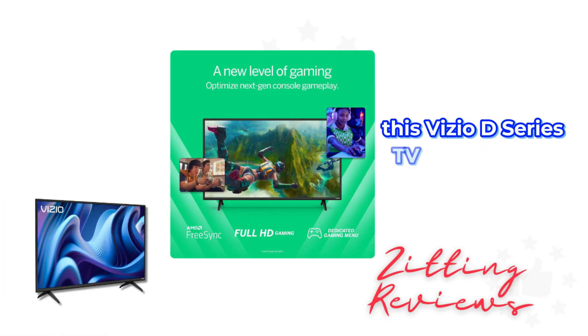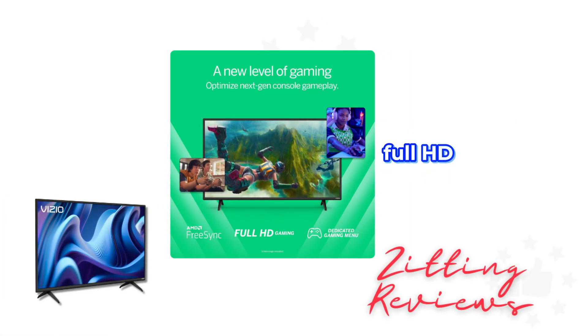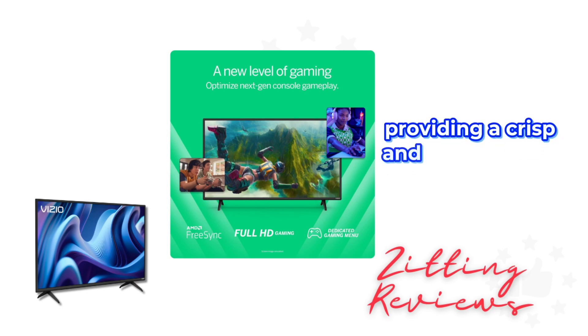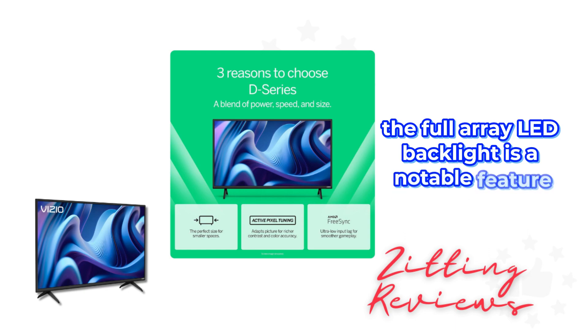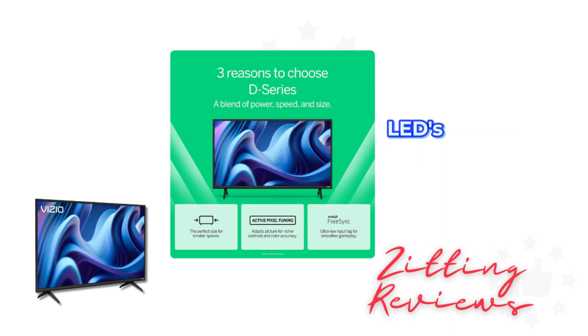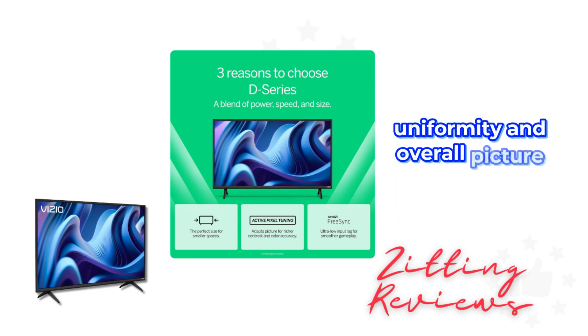This Vizio D-Series TV offers a 1080p Full HD resolution, providing a crisp and clear viewing experience. It's perfect for enjoying TV shows and movies in high definition. The Full Array LED backlight is a notable feature — it evenly distributes LEDs across the screen's backlight, enhancing light uniformity and overall picture performance.